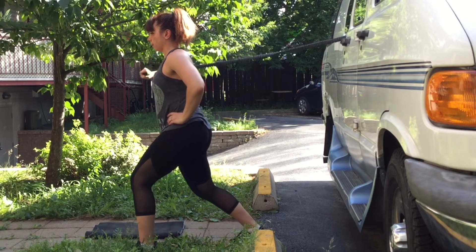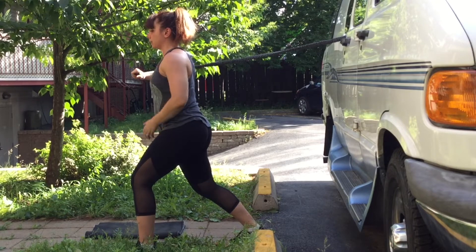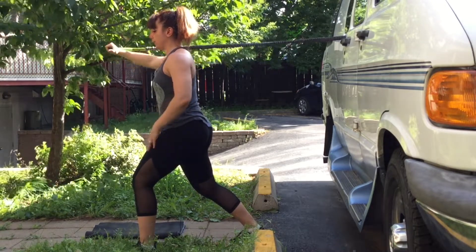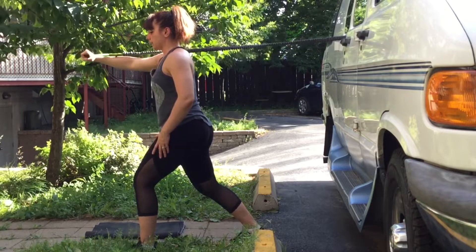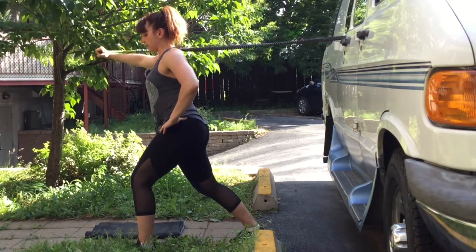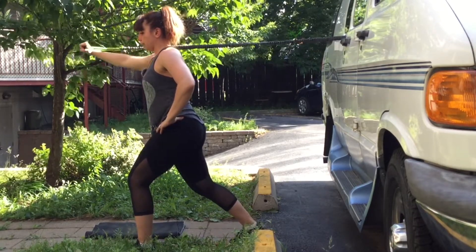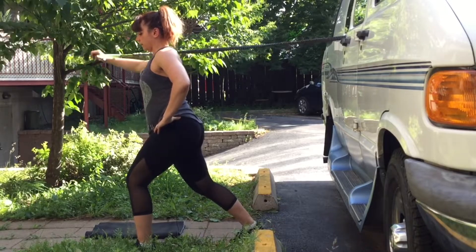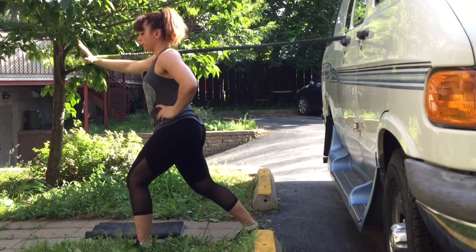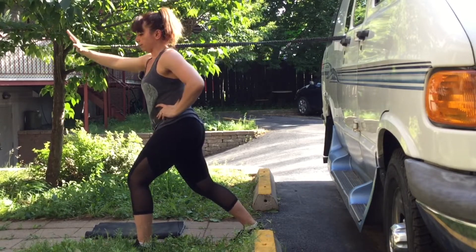Moving to the same distance on the other side. What's great about this movement is that it also works your abs at the same time — because if you have enough resistance, the elastic is pulling you back. Completing 15 reps.